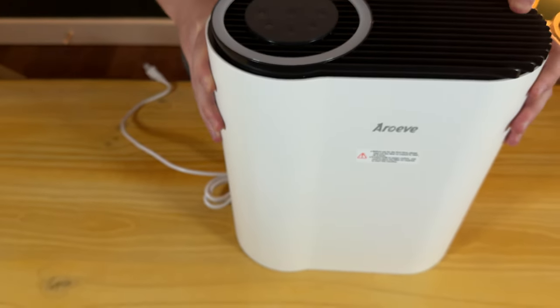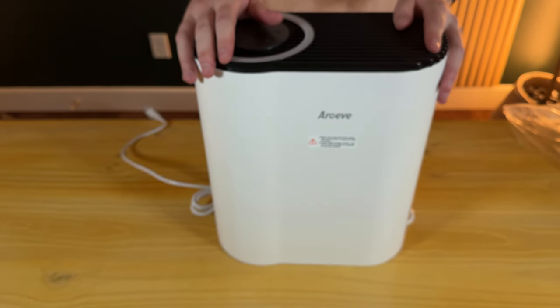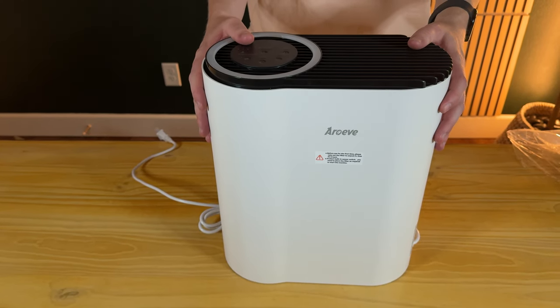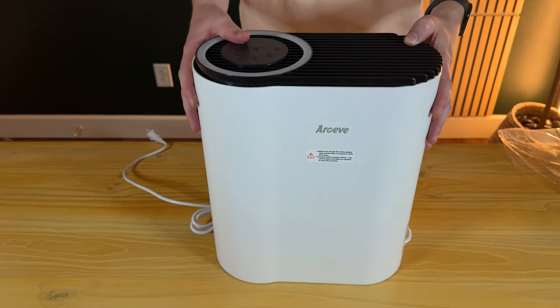Overall, it's a really nice unit. It does a little over 1,000 square feet per hour, so it has quite a lot of capacity. I highly suggest you check this out.